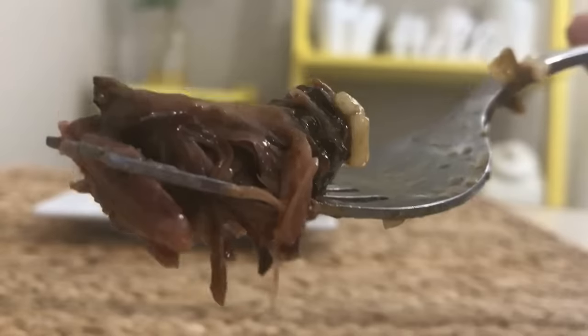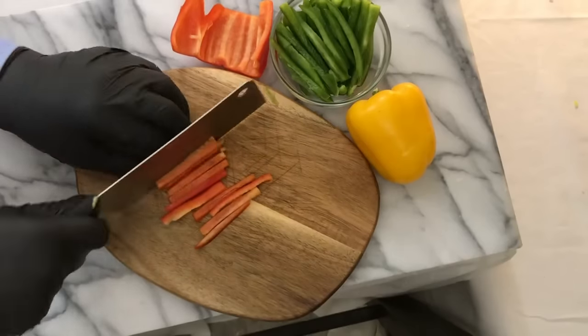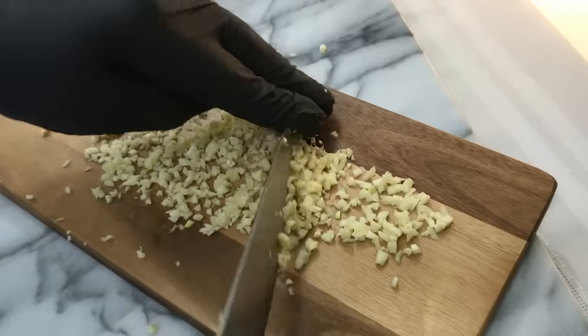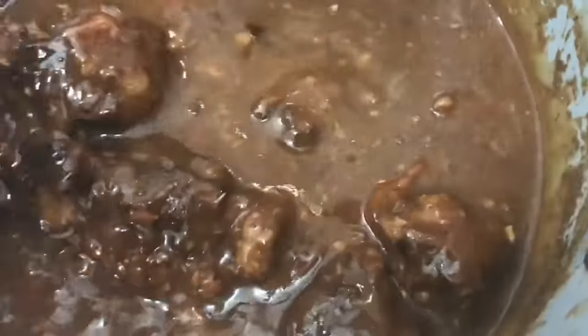It is so good and the meat just falls right off the bones. I'm going to show you the step-by-step process and take you through the entire process from the beginning to the end. So sit back and relax and enjoy the video. If you love oxtails like I do, keep on watching.